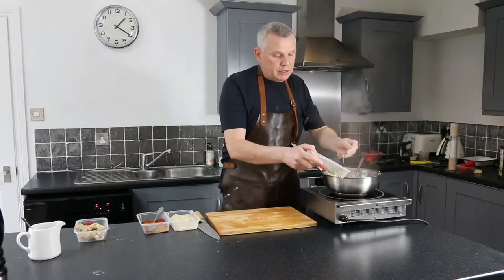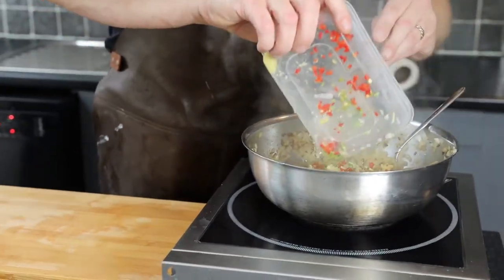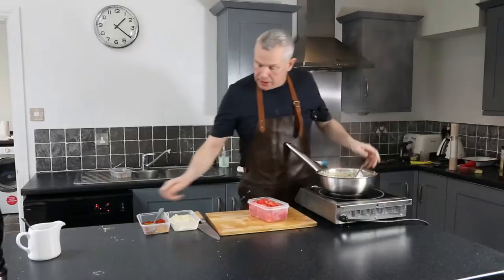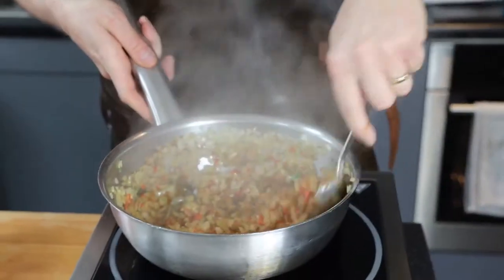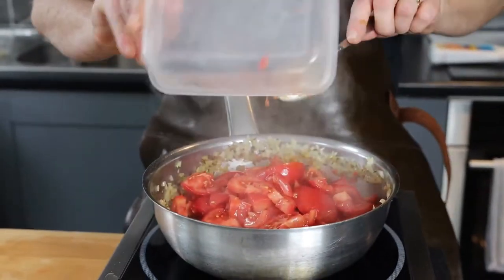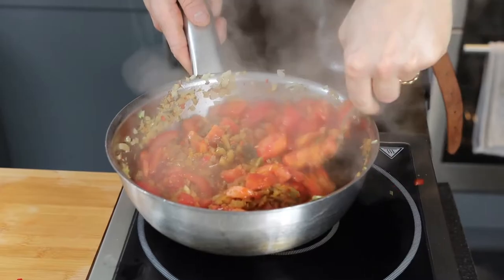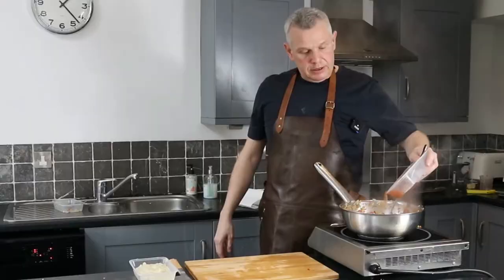Add the chili, diced coriander stem - we'll use the leafy top later - and ginger to the curry. Add a little bit of water to create some steam to help it cook. Then add the weighed-out spices so you can smell the flavours coming through, then add the tomatoes. Finally add a little bit of chicken stock and let it simmer for 30 to 40 minutes.